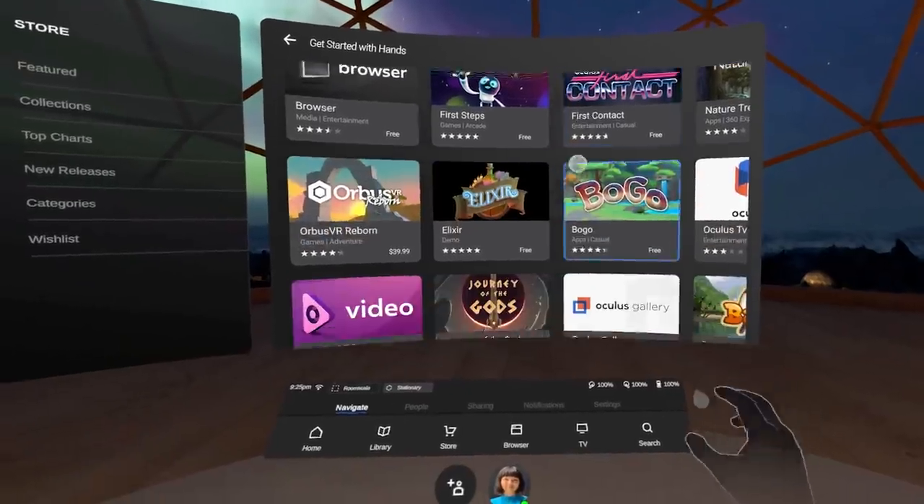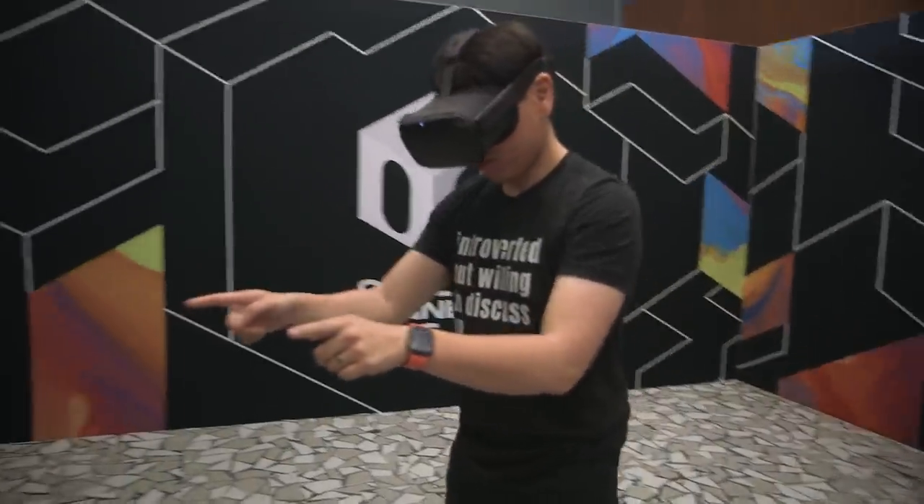They may be thinking of hand tracking for the UI, for the home environment — not just in-app experiences. They showed what it would look like in the shell. Right now we have laser pointers with Oculus Touch. With hand tracking, they have an example where they project a beam from your arm, so wherever you're pointing, that's where the laser point is. Then you do the pinch as the click. It changes your relationship with how far objects are away — you might be forced to go up to things and make more use of space and positional tracking.